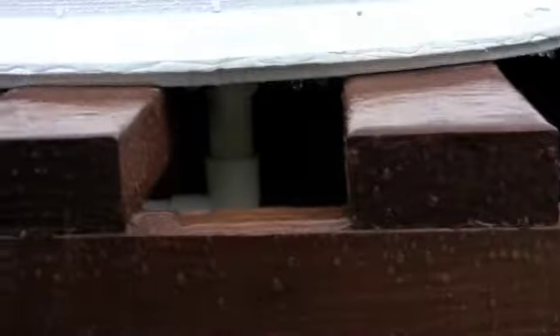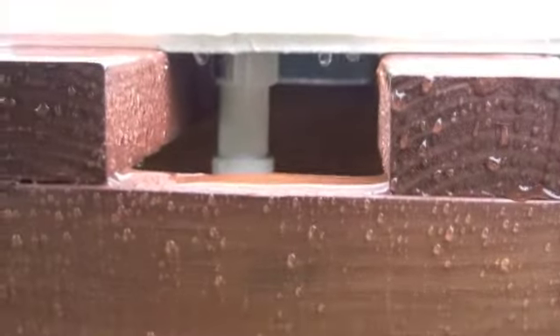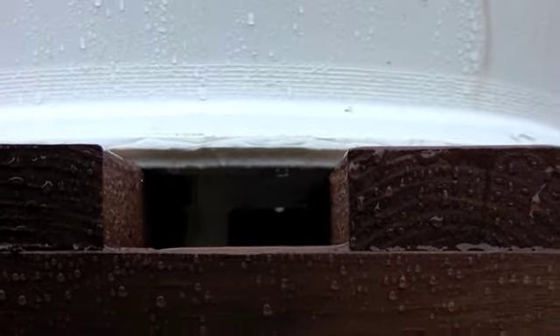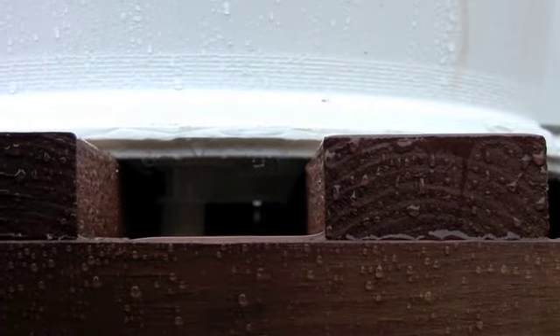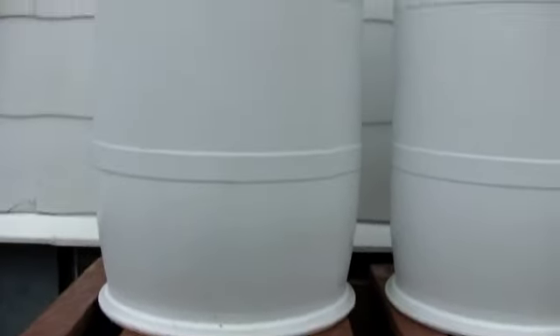Basically I just ran PVC pipe up into one of the holes on each rain barrel. I can give the dimensions and all the parts in the description of the video — I'm not going to name all the pieces here. I just wanted to take a video of how it works and what it looks like.